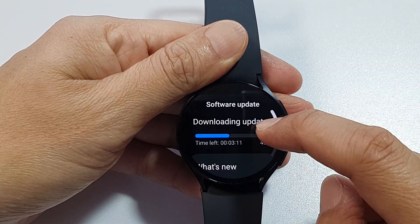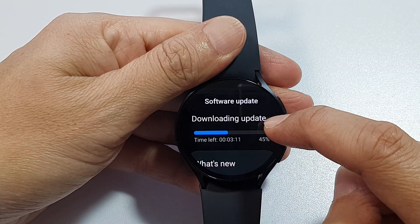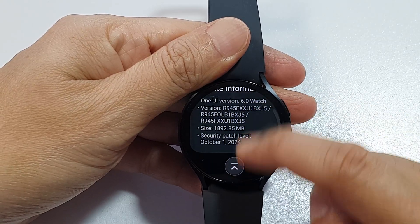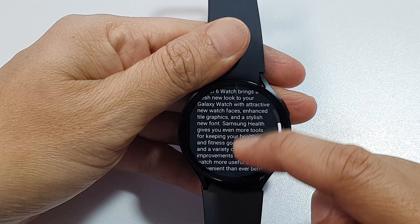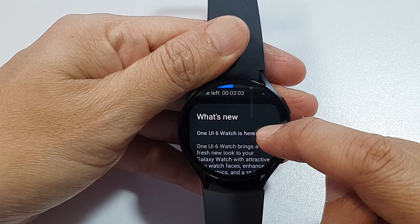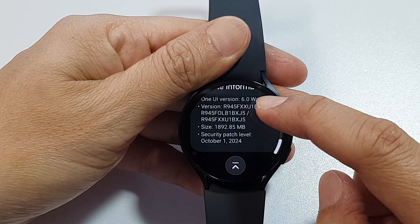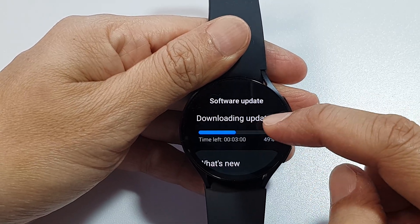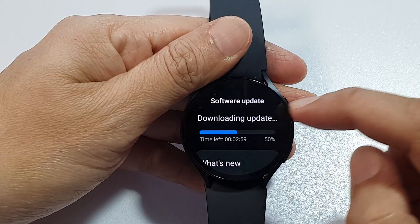Then tap on Download and Install. If there are new updates, simply tap on the Download button. My watch is currently downloading, and it will also give you some information about the new update. This is the One UI 6 watch update — a major update upgrading from One UI 5 to One UI 6.